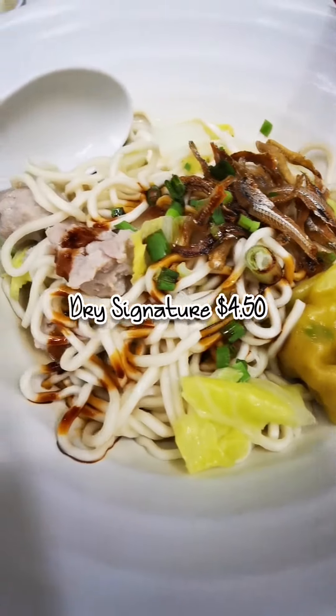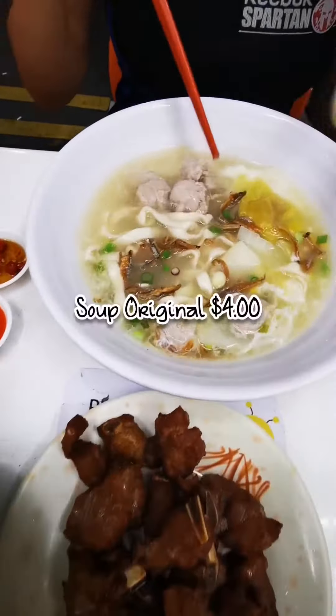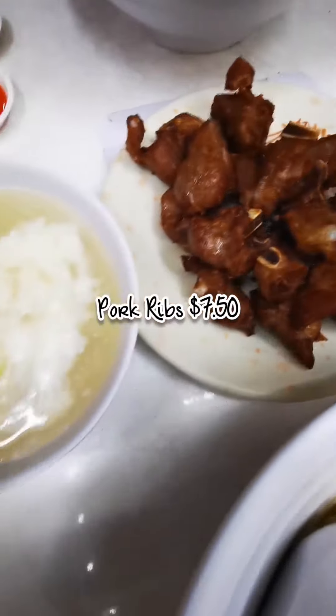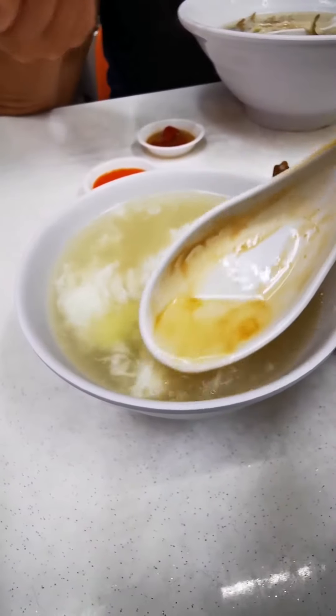Let's check this out guys — the dry version, soup version, and sparrows. Soup test.